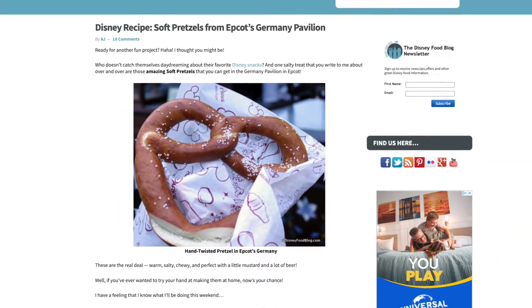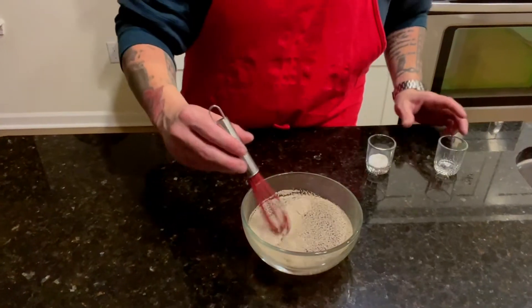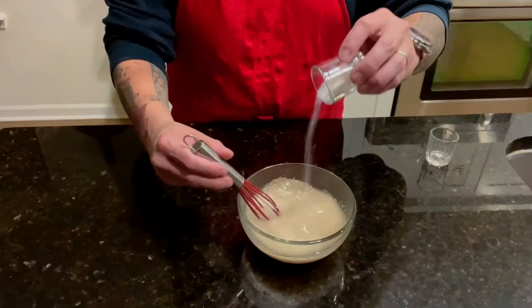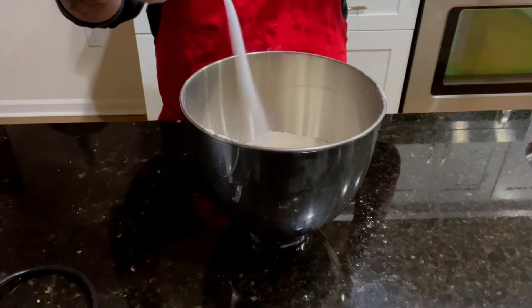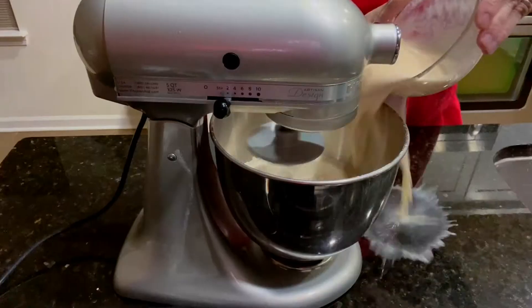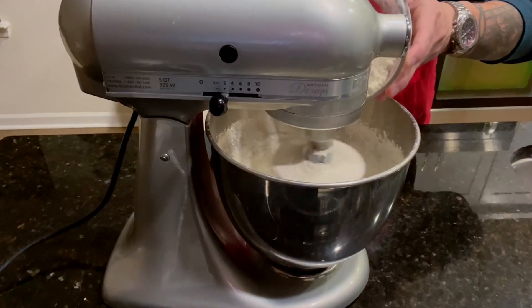This first recipe comes from the Disney Food Blog. We start by dissolving three teaspoons of dry active yeast into one and a half cups of 95 to 100 degree water, then whisking and adding in one teaspoon of sugar. Then add two cups of all-purpose flour to a stand mixer with one teaspoon of salt, allow the flour mixture to churn before adding in the yeasty mixture, then mix while adding in another two cups of flour little by little.